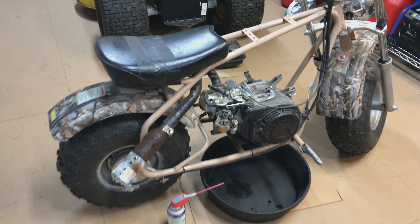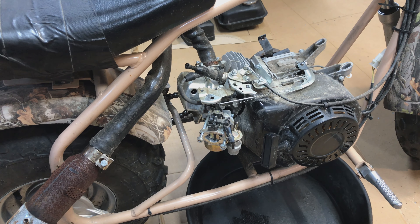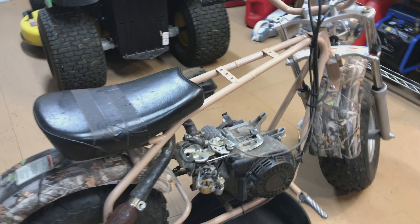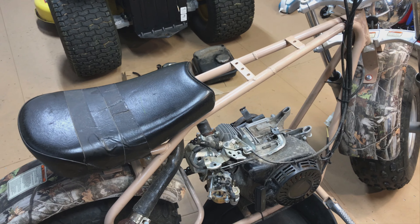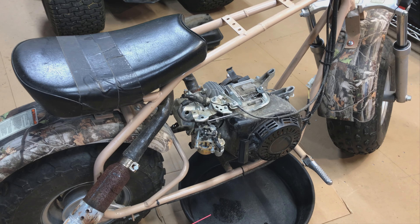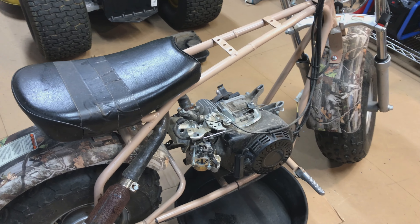I've been riding this one around trying to get it running, but I think it had bad gas in it and probably the carbs gummed up. It would run on like half choke, and if you tried to take the choke off it would stall, and if you left the choke all the way on it would sputter. Just the normal kind of stuff when someone doesn't take care of their bike.